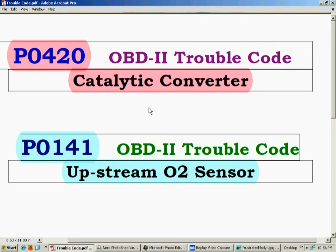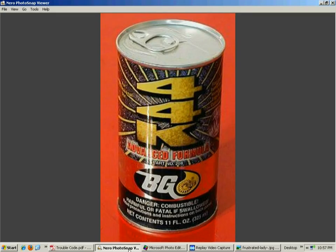When a catalytic converter goes below 95% efficiency, it usually kicks off the P0420 code. The way it reads this code: there's an O2 sensor before the catalytic converter and an O2 sensor after it. If there's not much difference between the two readings, the system assumes the catalytic converter is not changing the makeup of the fuel mixture and cleaning it — meaning it's become less efficient. So a very simple thing to do is...